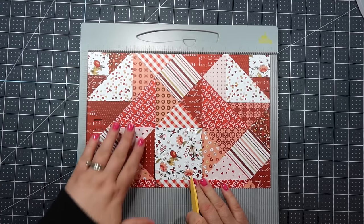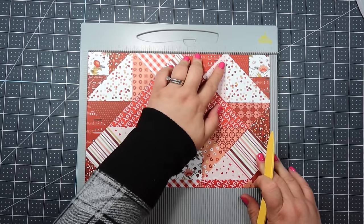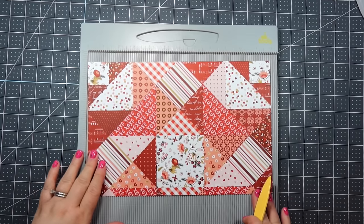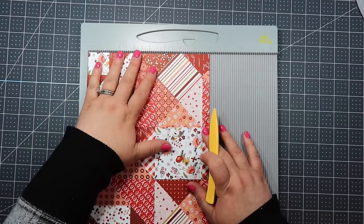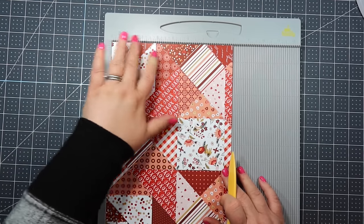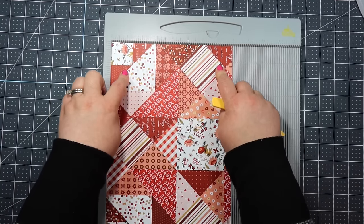The first score that I'm going to make is at 3 and 1 quarter inches. Then I'm going to go all the way down and score at 9 inches. So again, it's 3 and 1 quarter and 9. Then you're going to turn the paper so the top is now at the left and the bottom is on the right. You're going to score in 1 inch, then go all the way down to 7 and 1 quarter — that's your final score line. So again, that was 1 inch and 7 and 1 quarter.